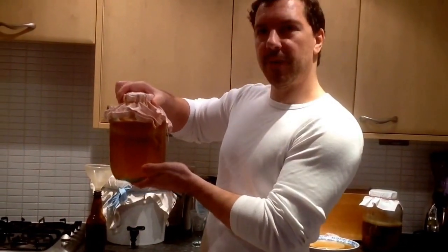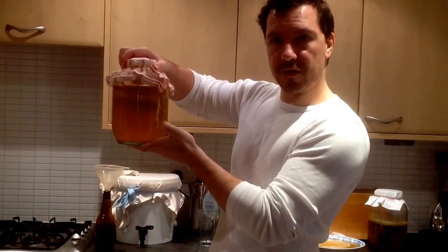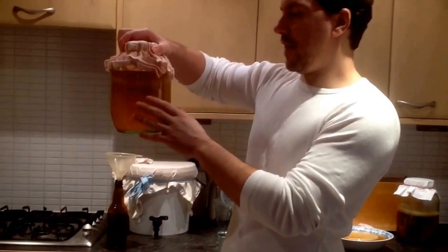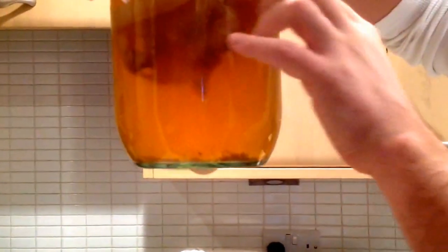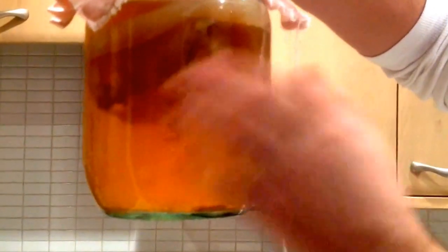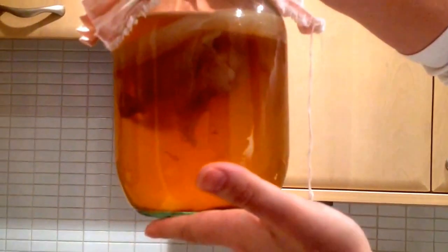Here's one I made earlier. Basically this one is ready. This has gone for about the 12 to 14 days you're looking for, and effectively when you see it like this, you've got your undercarriage there, essentially what is a new scoby growing on the top there. That's pretty much a cloudy texture, different from the original tea texture — that's what you're looking for.